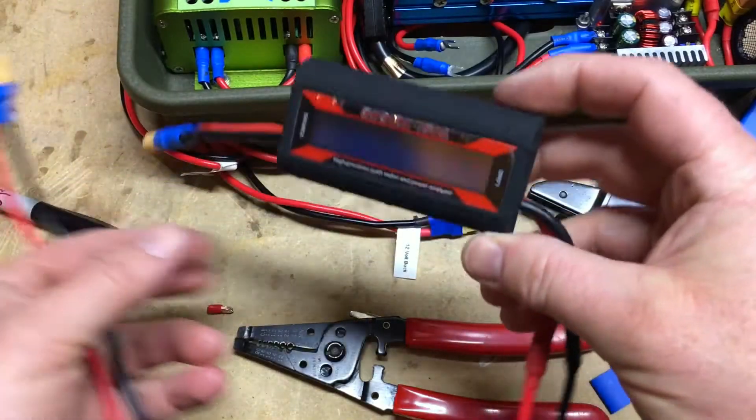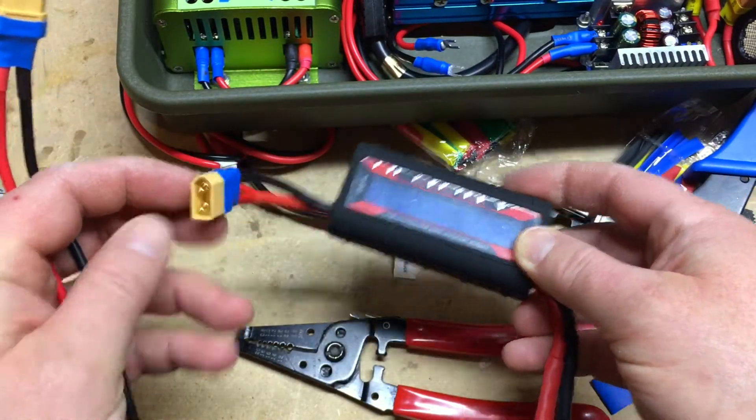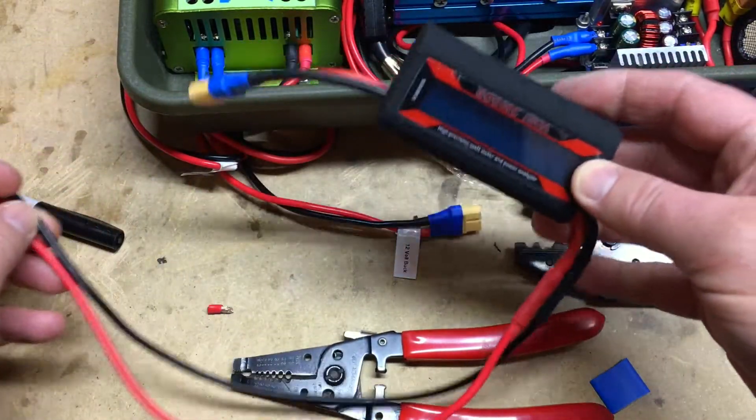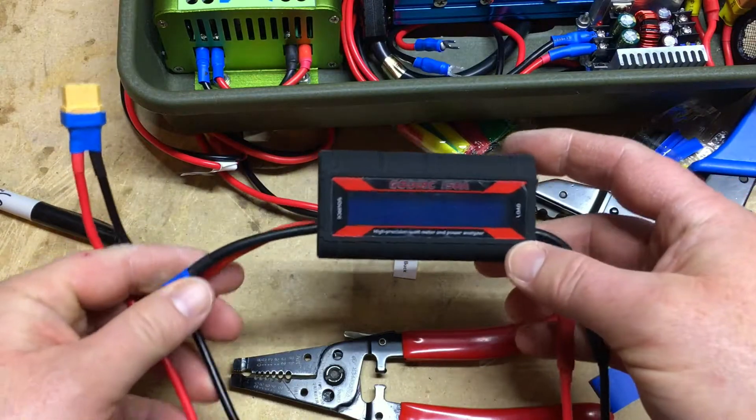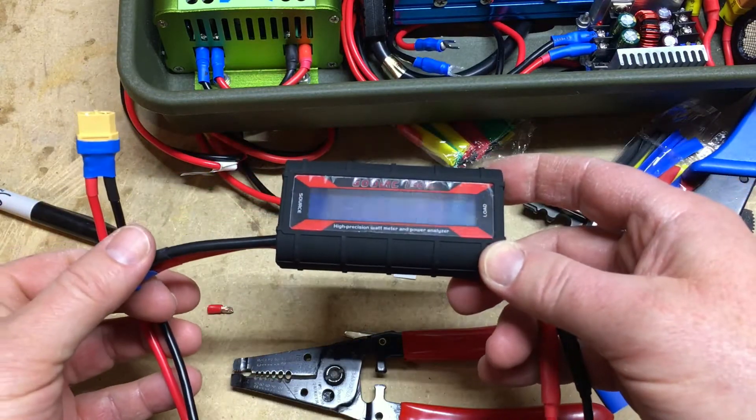I've gone ahead and soldered on some XT60 connectors to both the source and load wires for this watt meter. This will seamlessly connect between my buck converter and 12-volt bus system, so adding and removing the watt meter at any time will be very easy to do.